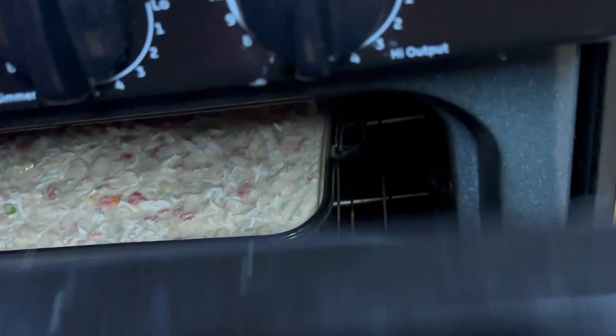Y'all, my back is still kicking my butt — I have to watch how I move. I don't like these problems. I feel it right now, but I got up to cook this little bit of food because the kids wanted white chicken chili.